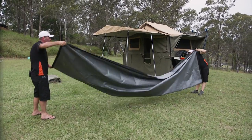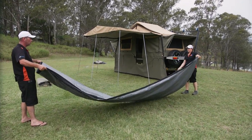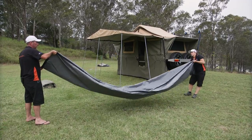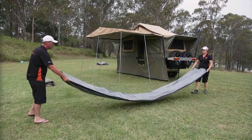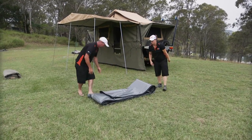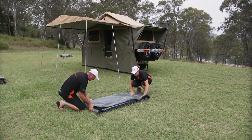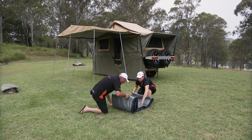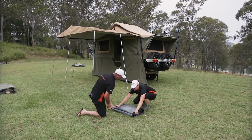These are really easy to fold up. One person either end, fold them in half again. Take it over. I go sort of half and half with them. And then from here, the tighter you roll them, the smaller they're going to be when you try and pack them away.